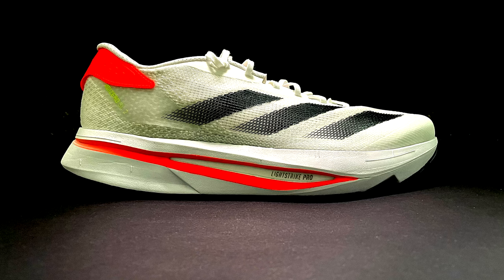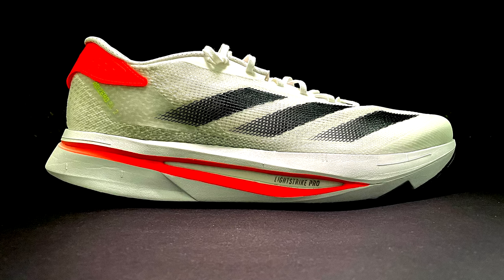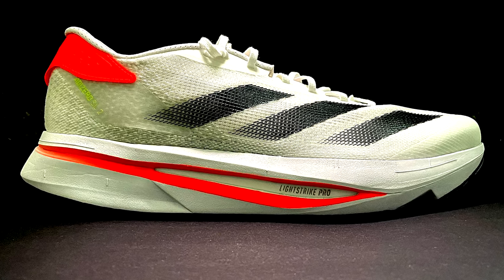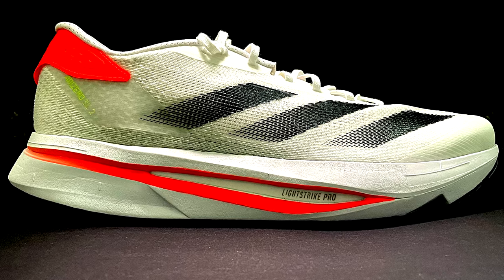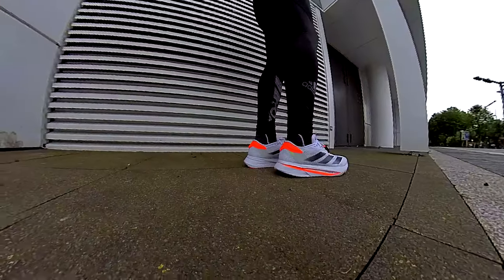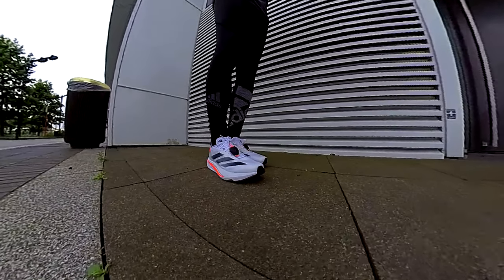Welcome back to the channel guys with a new video review. Today is the time of the new Adizero SL version 2. I have to admit I was not happy with version 1. It was very firm, especially in the forefoot, and therefore I retired the shoe even before 100 miles. So let's check if there are any improvements in this version, especially in the forefoot, and if we can enjoy for more miles. Let's check it out.